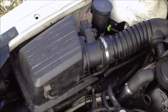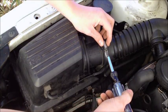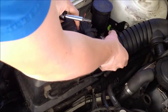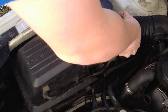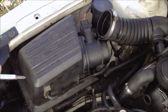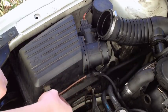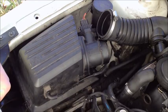Uninstalling the air box is quite easy. The first thing you're going to want to do is unscrew this hose clamp until it's loose, then disconnect the intake hose from the actual air box. Next, you unplug this orange hose from the air box and just set it aside.